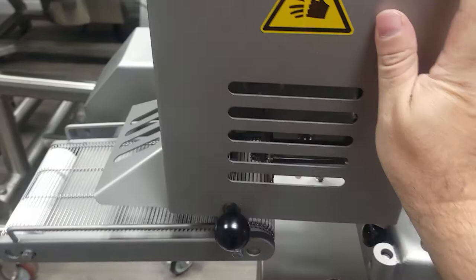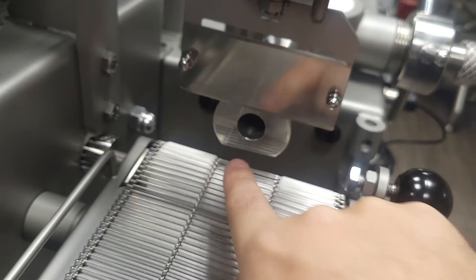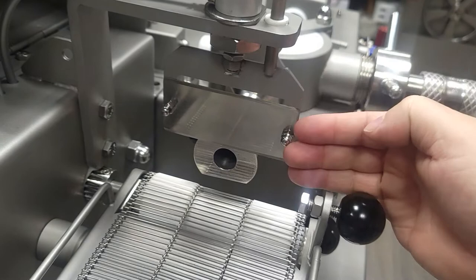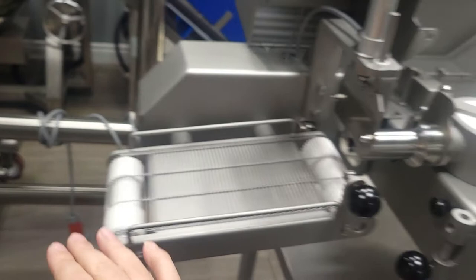Just for your understanding, you're going to see how it works here. It's going to come through the nozzle and it'll come out through the tube, whatever size you select for your croquette. It has a guillotine type knife that will cut at the measurement that you've indicated. Once that's done, the product goes onto the belt and goes through your processing line.